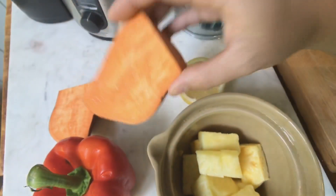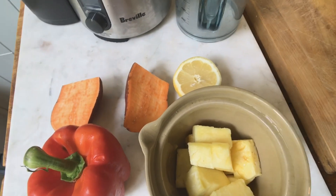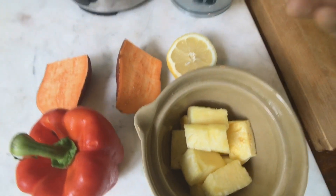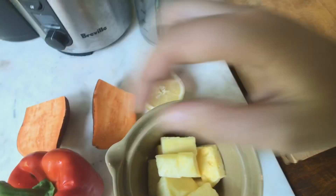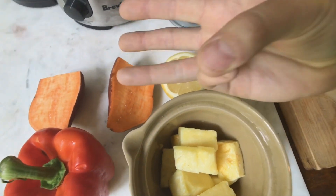If you really want to take it to the next level, add some turmeric. I'm not exaggerating — your skin actually turns orange when you're juicing sweet potatoes, carrots, and turmeric.